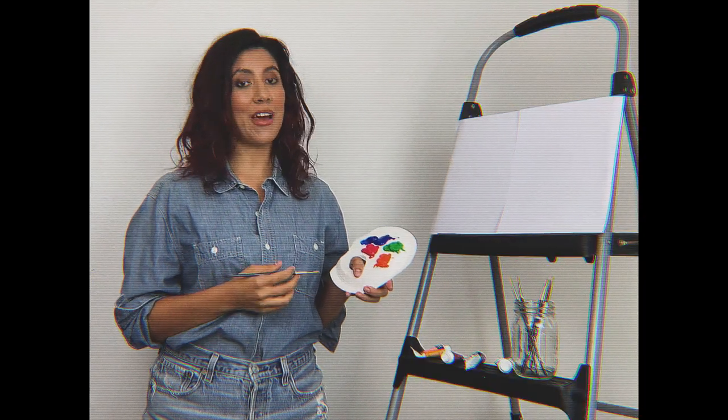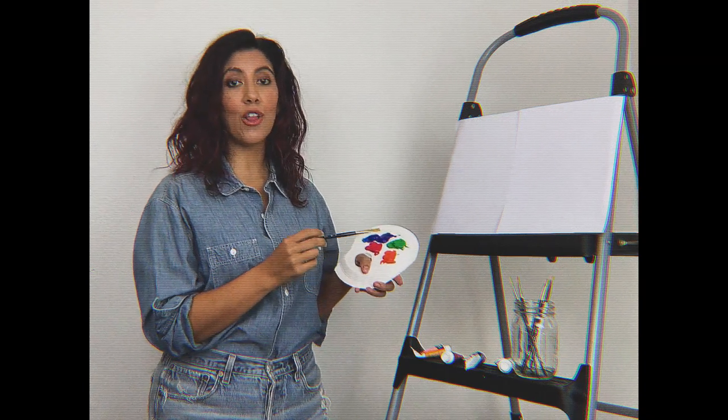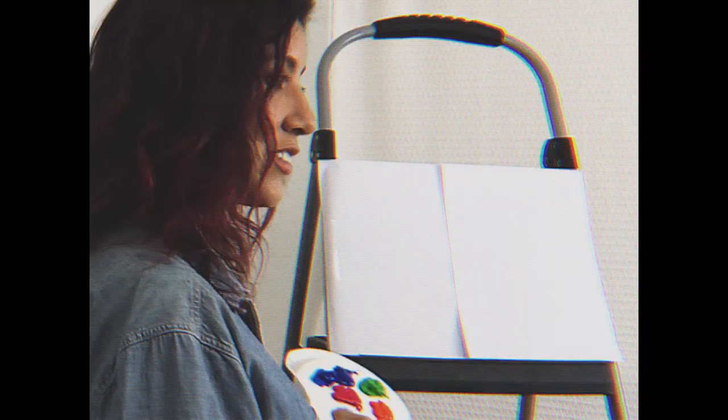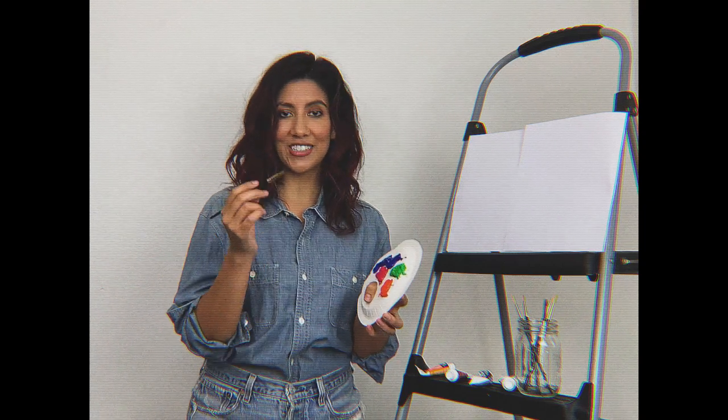Hi there! I'm Stephanie Beatriz. Thanks for joining me for the joy of painting at home. Got my acrylics. Now typically we'd use an 18 by 24 inch cloth canvas, but we're all in quarantine, so today we're just going to be using this printer paper that I've scotch-taped to this step ladder. Now let's get started on our sunset over the ocean.